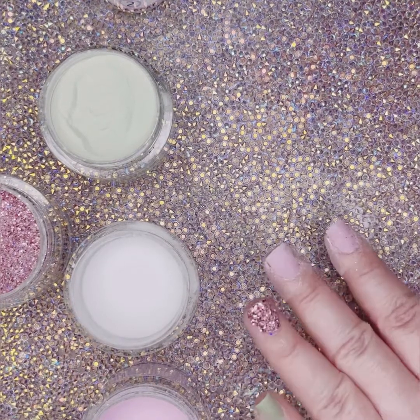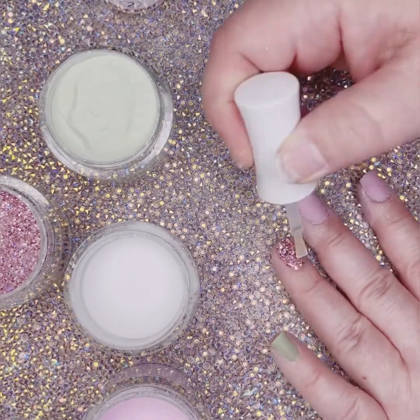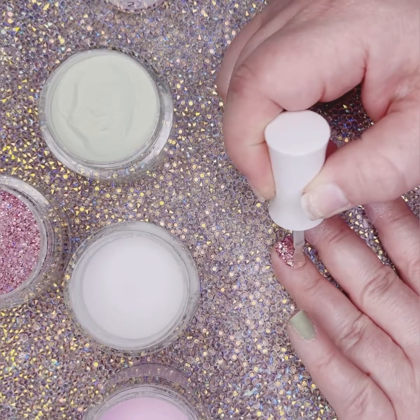Next, for the chunky glitter, I am going to put a coat of step two and I am going to dip into the clear.